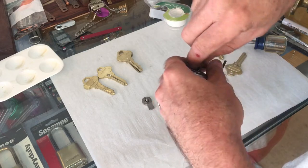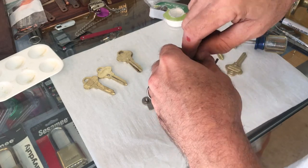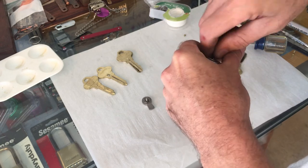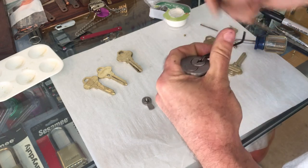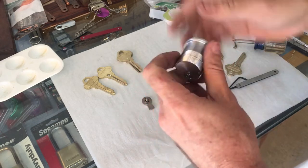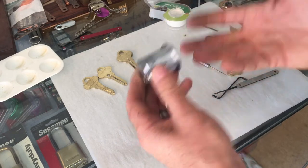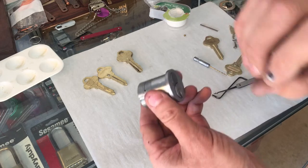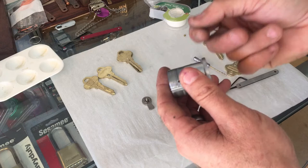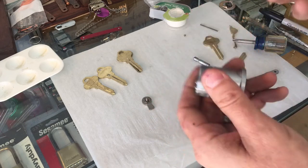So you have a Schlage Everest, and you may get lucky and pick it immediately, but sometimes you don't. You're going to try that for a little while. However, you can pick the lock all day long, but you still have to activate that seventh position to retract the lug to pull this core out. So even if you pick it, you have to pick it to control — you can very carefully pick it and reach back there and hit that control pin to get it out, but it's very touchy doing that.